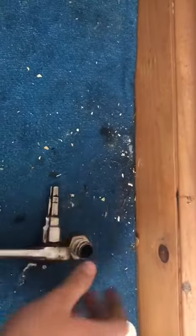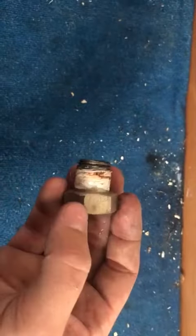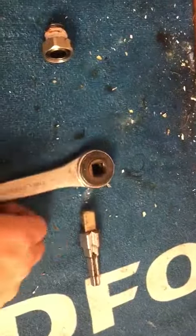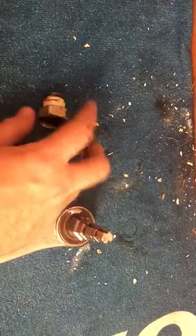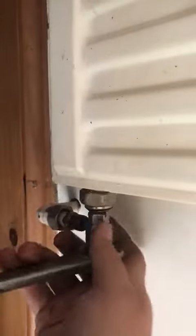Likewise, if you're installing these types of connections, like you sometimes do with tower rails — and some radiator manufacturers are still making these connections — you just literally pull that out, turn it around, put it back in, and it just clicks into place like so. Then you put it back in there as if we were going to be installing it, and it's just the same thing going the opposite way.